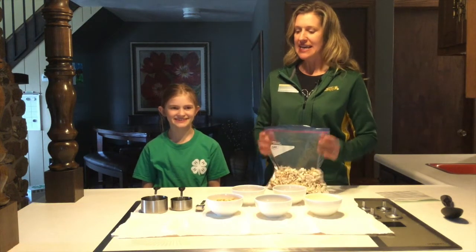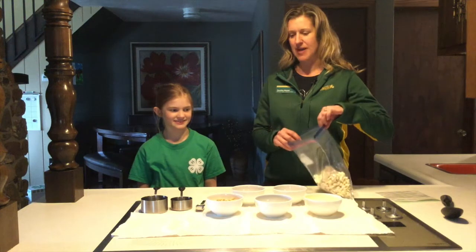Popcorn is an excellent whole grain snack. You will add all of your ingredients into the bag.